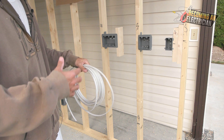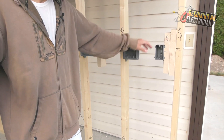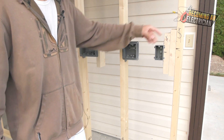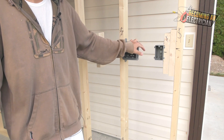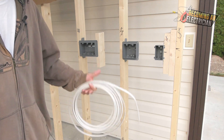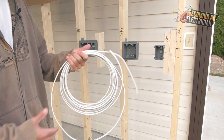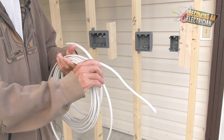As electricians, we don't pull one wire at a time. For example, if you have a switch here, a thermostat here, and a home run here, you're typically pulling three or four wires at a time depending on how much you have going on and your deadlines. And you need to make sure you label both ends of the wire.